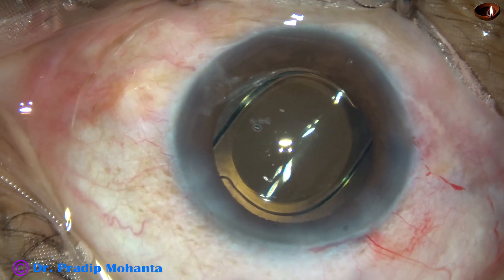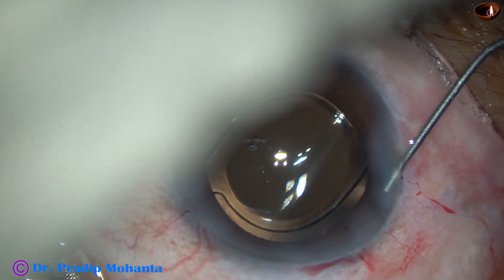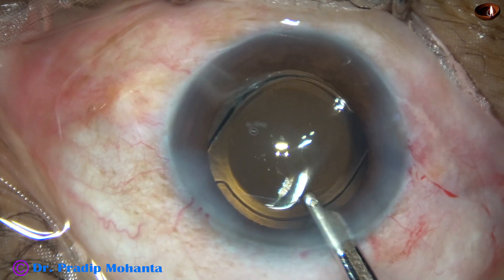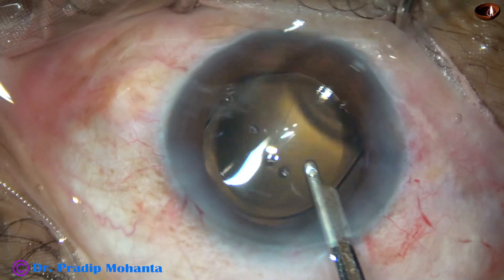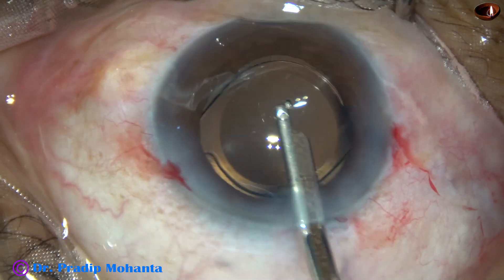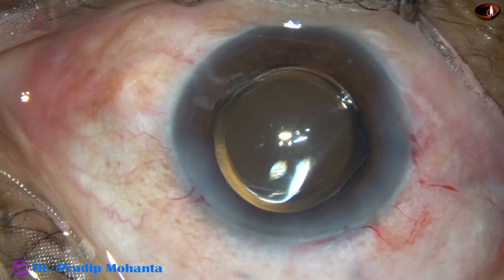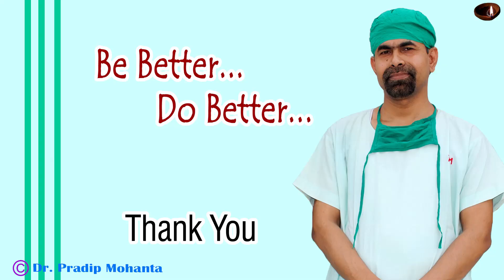Now this is a bit of moxifloxacin. The side ports are hydrated, and the corneal stroma on either side of these stab wounds is hydrated — these stab wounds then get closed. This is the final lavage of the anterior chamber. A gentle stream of BSS is directed towards the corneal endothelium to wash out any visco sticking to it. The anterior chamber is formed, intraocular pressure is kept on the higher side. Integrity of the wound is checked, a few drops of moxifloxacin are applied, and the case is concluded.